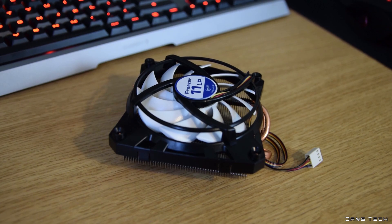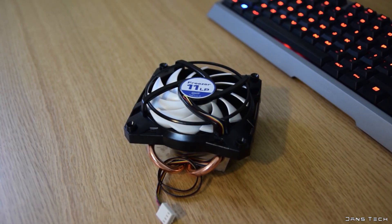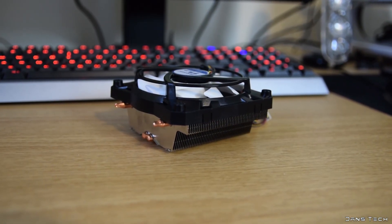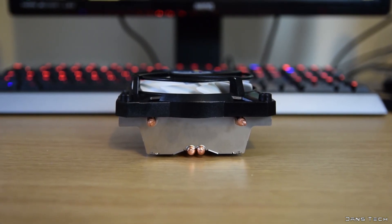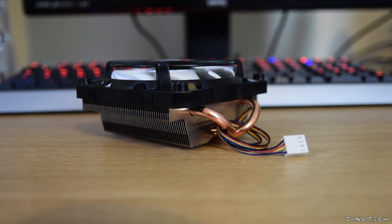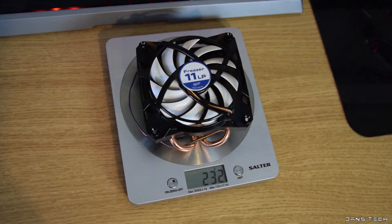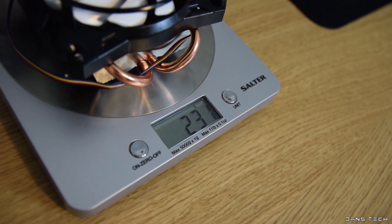Moving on to a further look at the unit — the cooler's total dimensions with the 92mm fan attached are 115 by 105mm with a height of 53mm. The 11 LP is a low cost cooler, so naturally you wouldn't expect it to be much larger. These dimensions make it ideal for cases with extremely little cooler clearance. As for total weight, it comes in at 230g — very light for a low profile cooler.